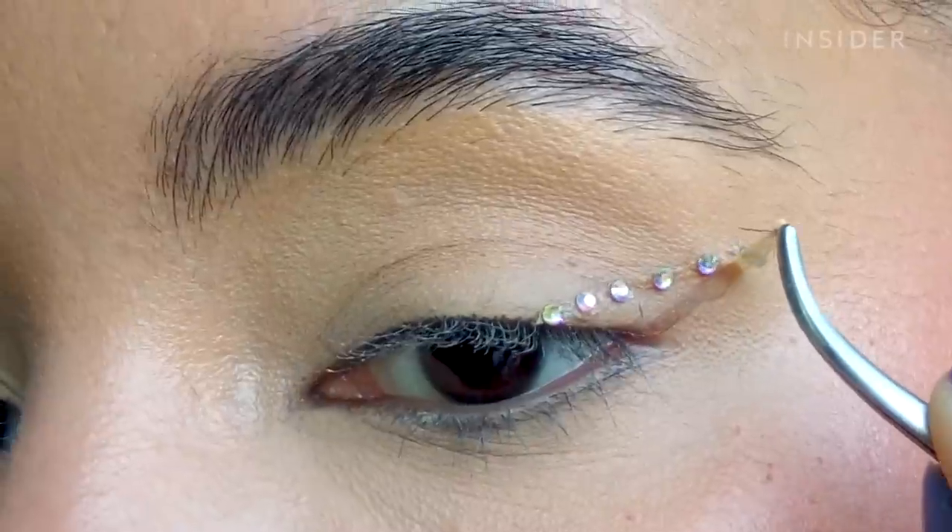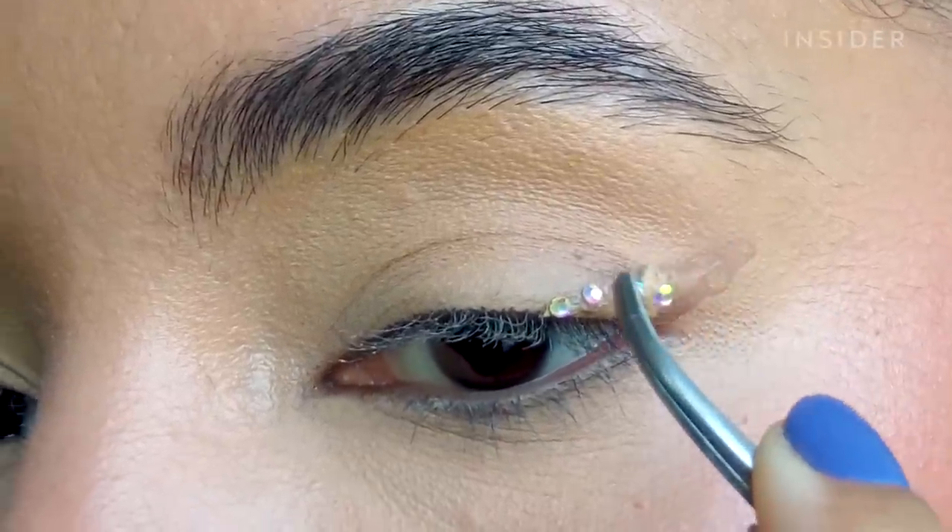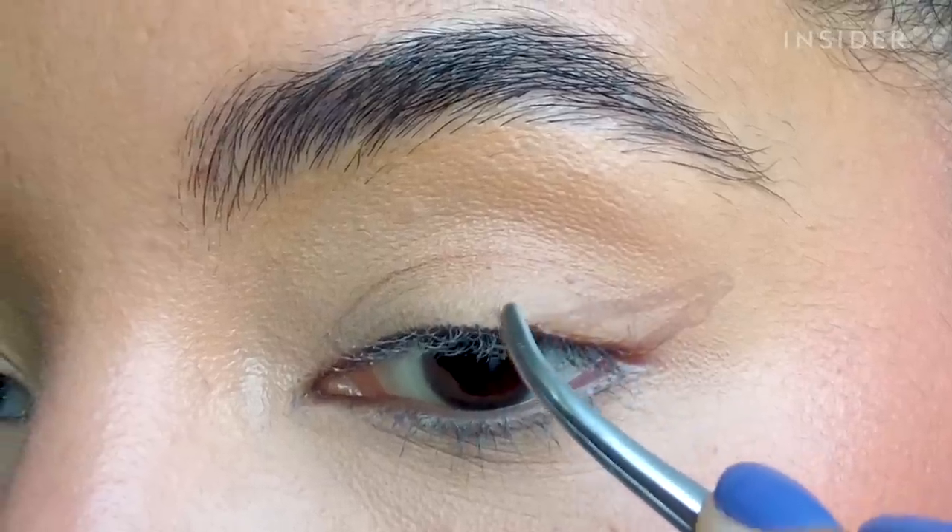I almost got a perfect peel on this side and then I ruined it — I'm so mad. But the removal was still really, really easy and there's nothing left behind. It does lift the makeup underneath, but I assume if you're removing it you're taking your makeup off anyway, so that's probably not a big deal.